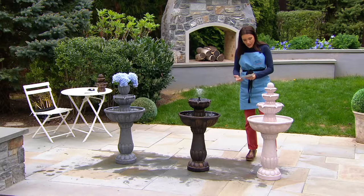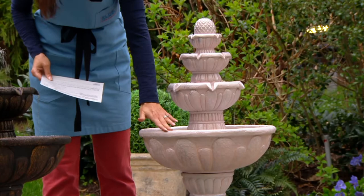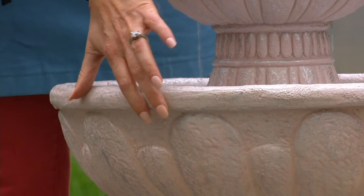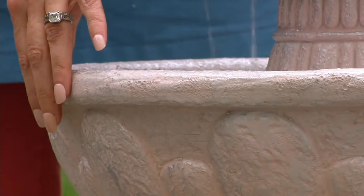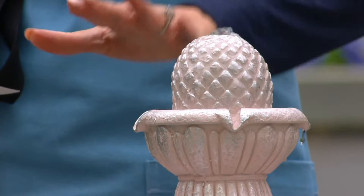We have it available here in what we are calling pearl white. It's not a bright white — it actually is a really lovely, almost pink-hued, lovely white. When you look at this, it looks like something that would be so heavy, made of carved stone. It is substantial, but not that heavy — you can move this around. And you're getting a bunch of different finials, including this lovely pineapple top. It's four tiers, so the water just gracefully comes down.